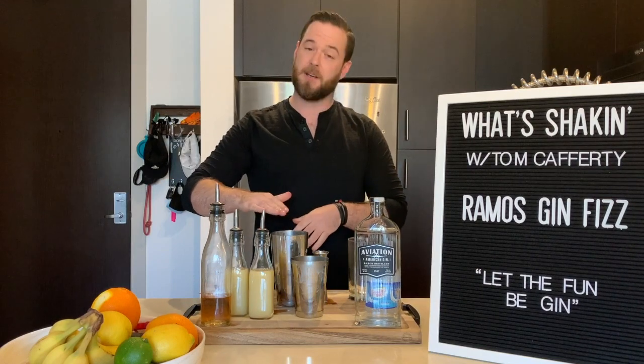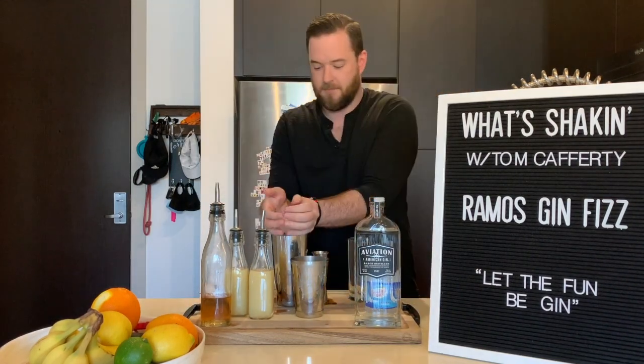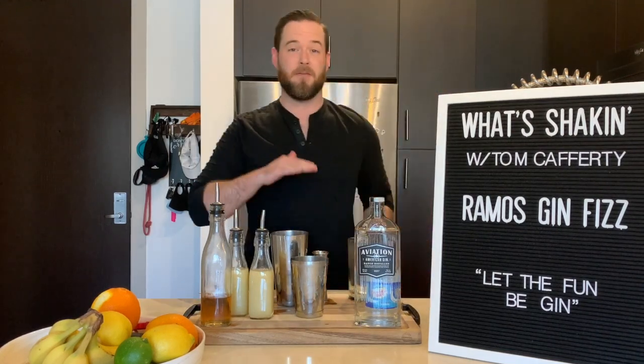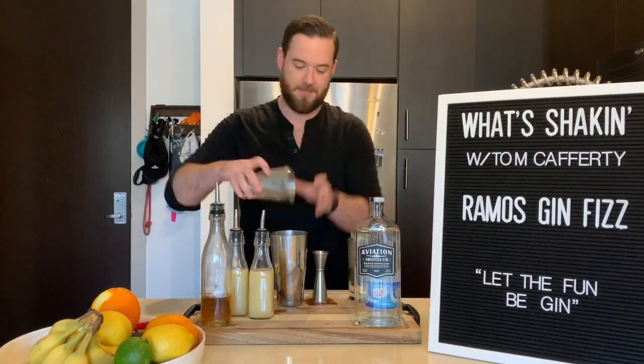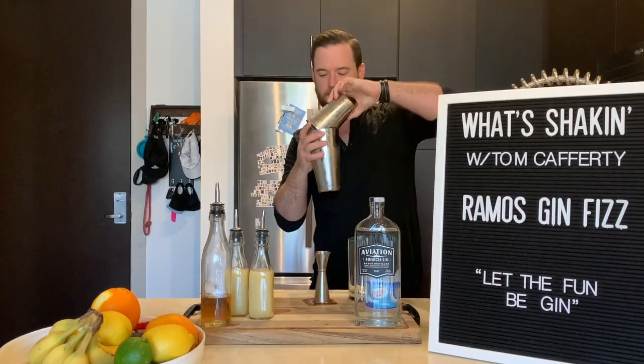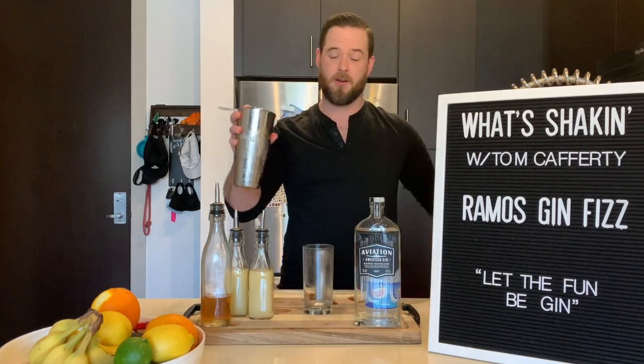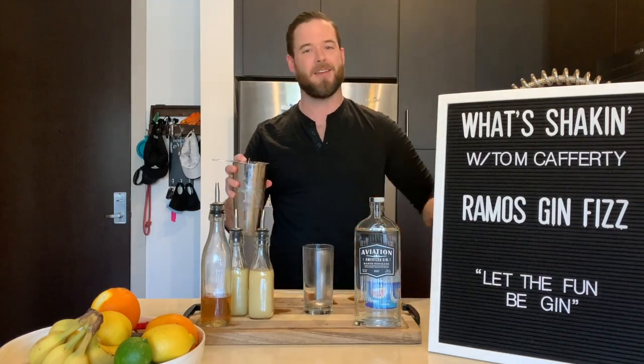Now fill your tin up with ice — no ice in your Collins glass. Now whip it, give it a really hard shake. Then use your Hawthorne strainer and get your chilled Collins glass right in.